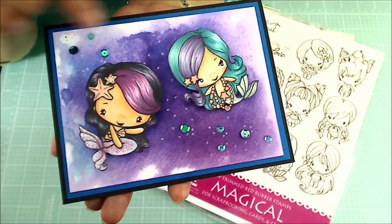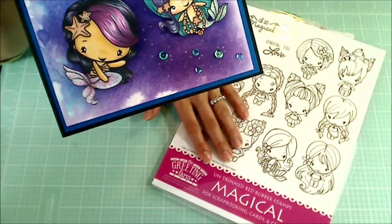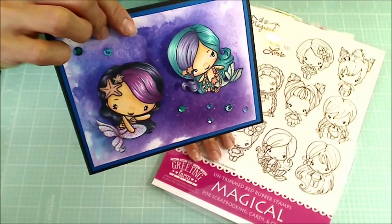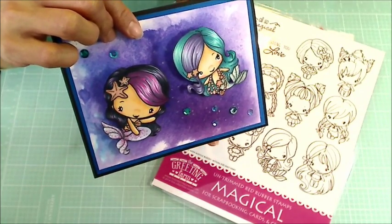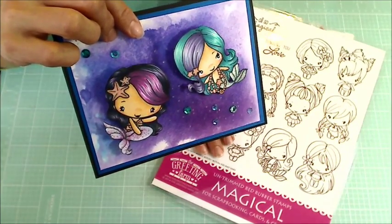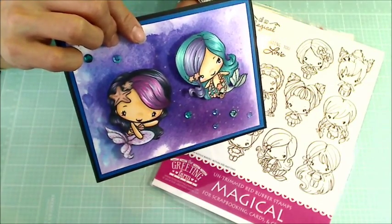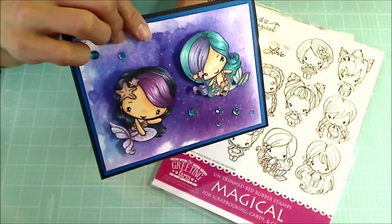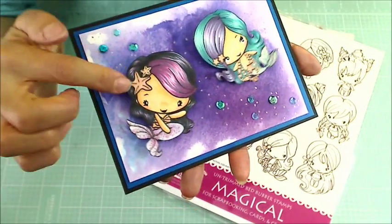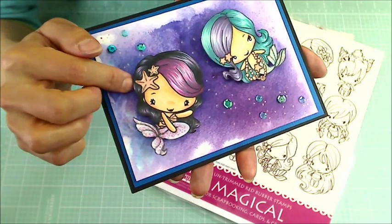I used images from the Greeting Farm, and this little cutie is from the Magicals collection. If you guys missed out on this collection when it was first released, you may just be in luck. Because right now, through May 5th, 2016, they're taking pre-orders for this collection, the Ever After collection, and the Hatter's collection, and a few others. So if you want to pick this up, now's your chance. And this little cutie here, I got as a freebie for being a subscriber to their newsletter.